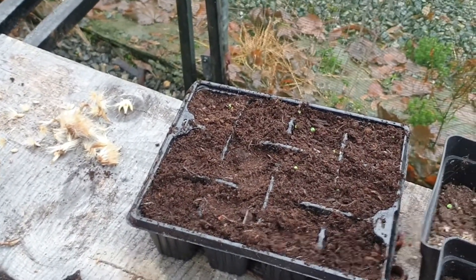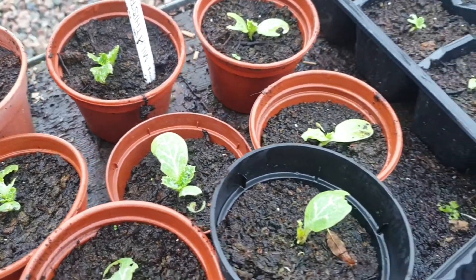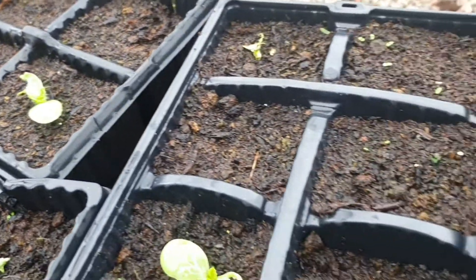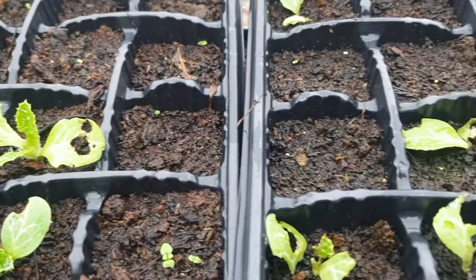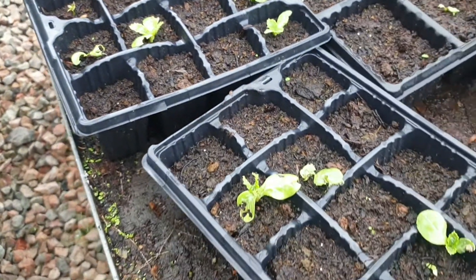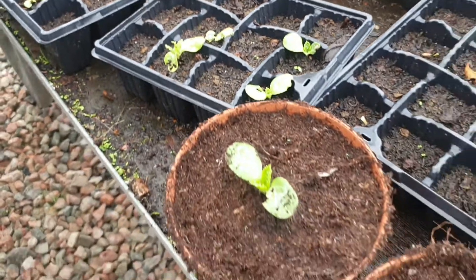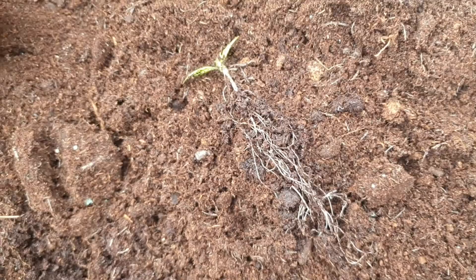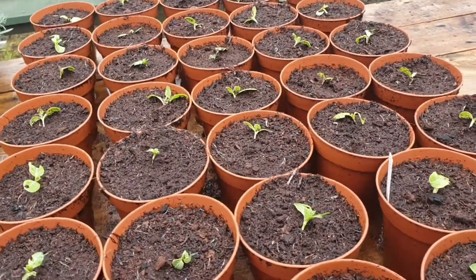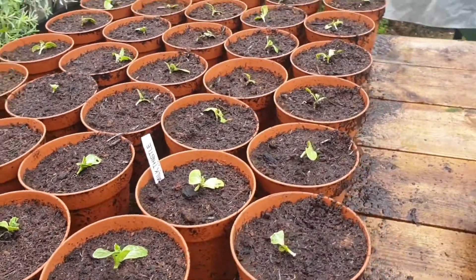Here we are about a month on, starting to pot them up now. We actually got pretty badly hammered with pests - bear that in mind, slugs will eat the seedlings. While the mature plants look pretty unpalatable, they're definitely vulnerable when they're this young. But we've managed to salvage a lot. You want to get them potted on as soon as you can. What you'll notice is the roots on these are massive even as seedlings, so as soon as they germinate get them into their pots. Still not bad - if half of these survive we'll be happy.